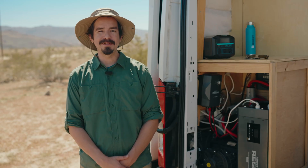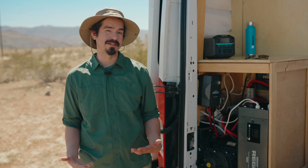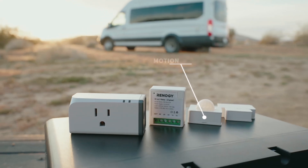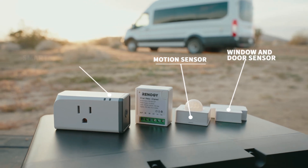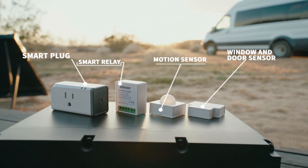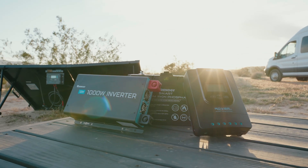The Renogy One's main purpose is real-time data monitoring, but it also has many other great features such as easy one-touch control, remote energy monitoring and control, onboard relays, and it can also be paired with accessories: the motion sensor, the door and window sensors, smart plug, and smart relays. It can also be paired with other non-Rego Renogy products for monitoring.